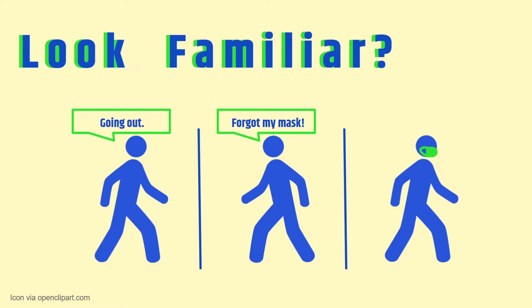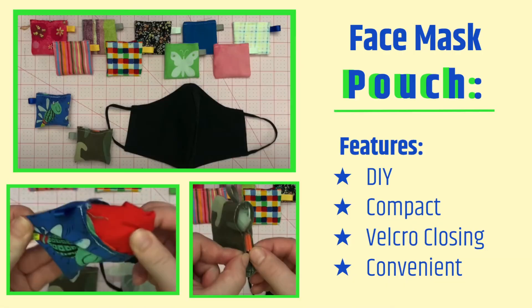Because of this, we wanted to create an easy way to take extra face masks on the go. Our idea was to create a small and portable face mask pouch, which can easily store a spare face mask in case you forget yours at home. They're cheap and easy to make, they keep your mask clean, and they prevent you from needing to go back home to grab your mask.